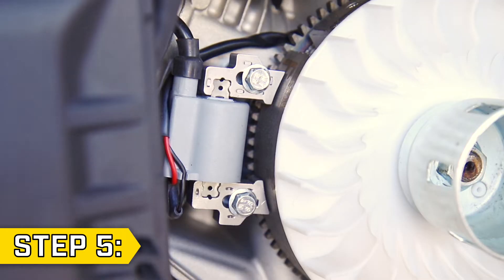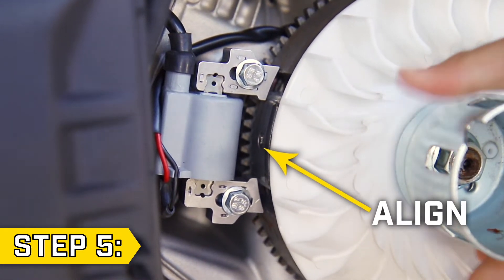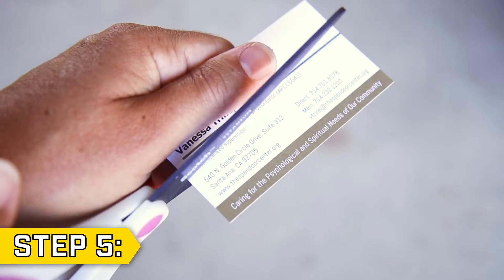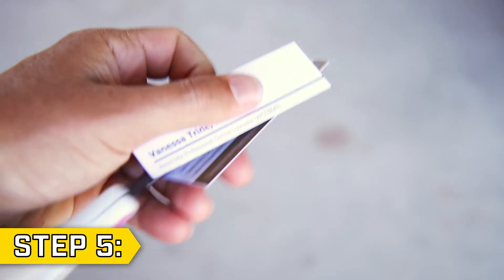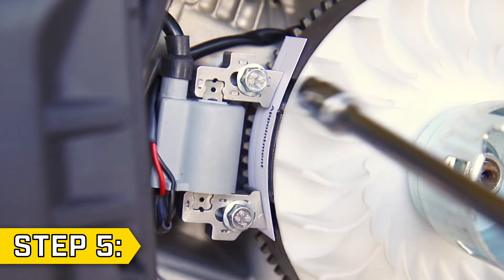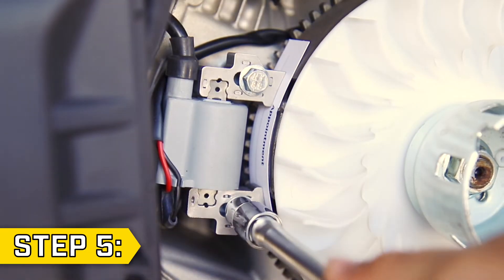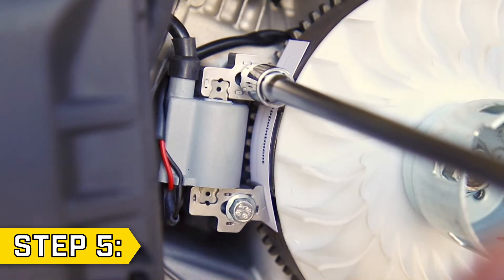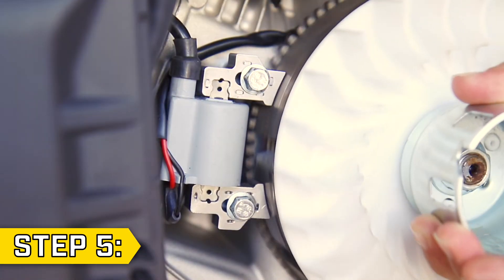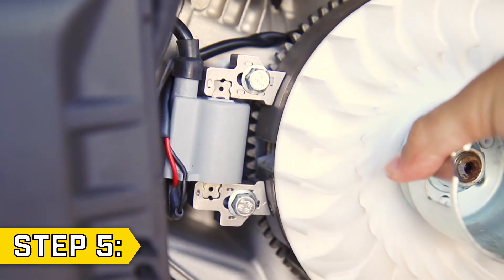Step five. With all wires in place, rotate the flywheel so the magnet is aligned with the ignition coil. Cut a business card in half lengthwise as a spacer. Place the card in between the ignition coil and the magnet. Loosen the two bolts so the ignition coil snugs up against the magnet. Then fully tighten the two bolts with a 10 millimeter socket. Rotate the flywheel to make sure the ignition coil doesn't hit or rub any part of the flywheel or magnet.